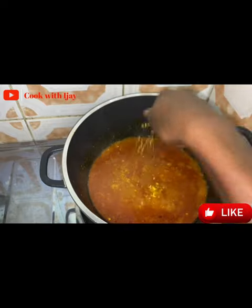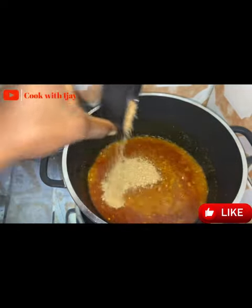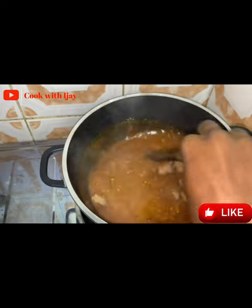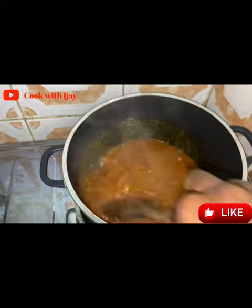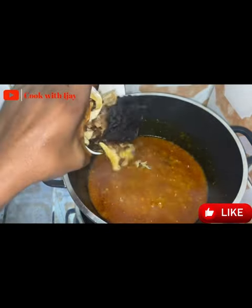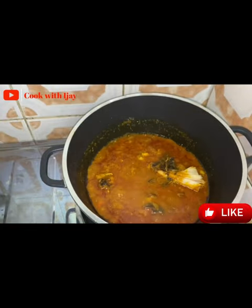After adding my ground pepper I'll add my seasoning cubes and my ground crayfish, because we want all our ingredients incorporated in our soup properly — we want our soup to be very delicious. Then I'll go ahead and add in my stock fish and my dry fish. Remember we haven't added the okra yet because we still want it to have its crunchy taste.